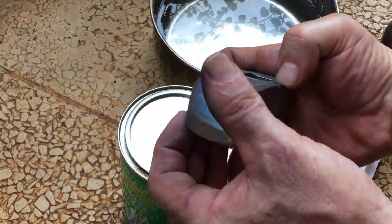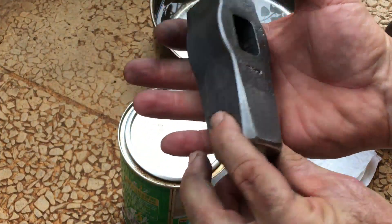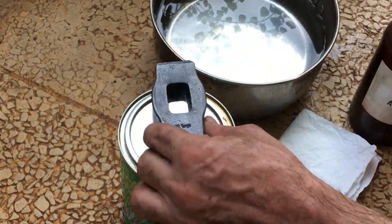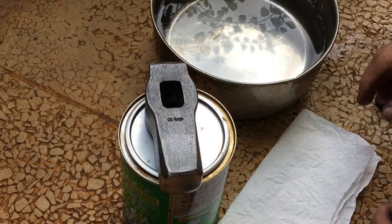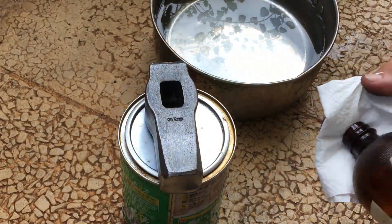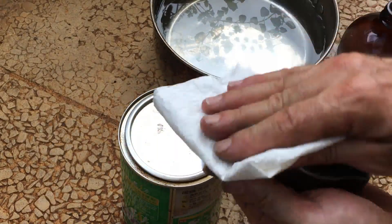So I just completed this YK30 hammer and I figure, what the heck, I'll throw it in the Duke Nukem solution and see what happens. I first clean it with some acetone. Being that this is a different, harder steel, I don't know if that will yield a different result.